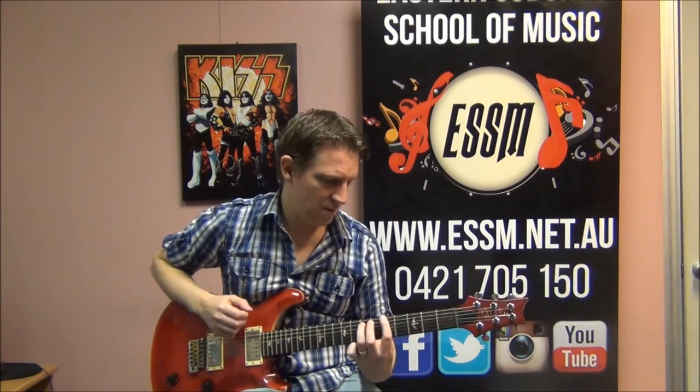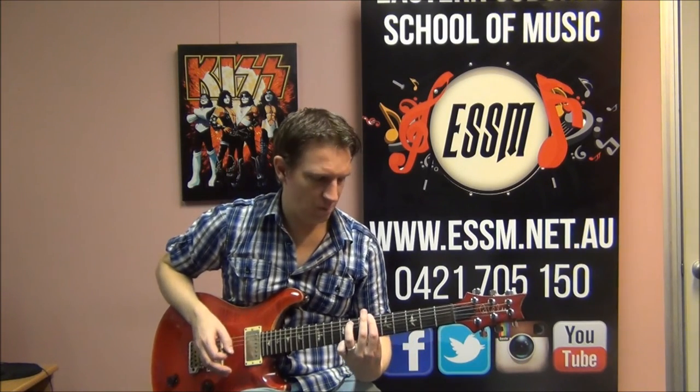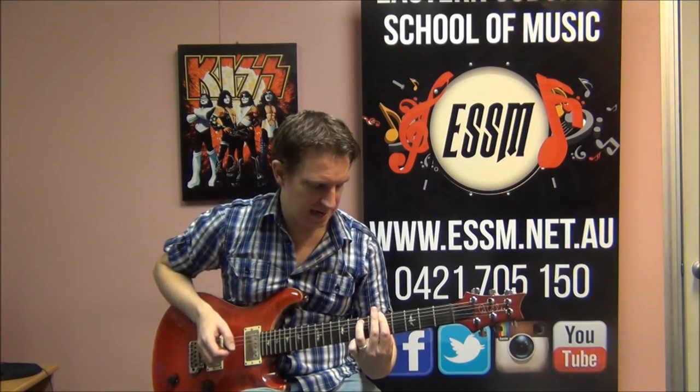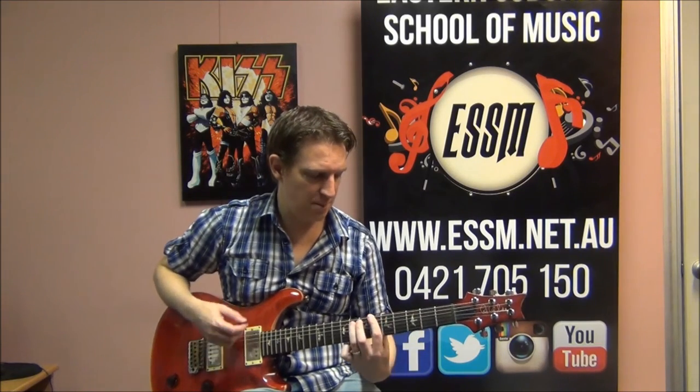We've got it starting on 3, 3, 5, 6 — that's the top finger fret positions — or in chord names: G, G, A, B flat. The next sequence: B flat, A, C — fret numbers 6, 5, 8. The two parts together: G, G, A, B flat, B flat, A, C.